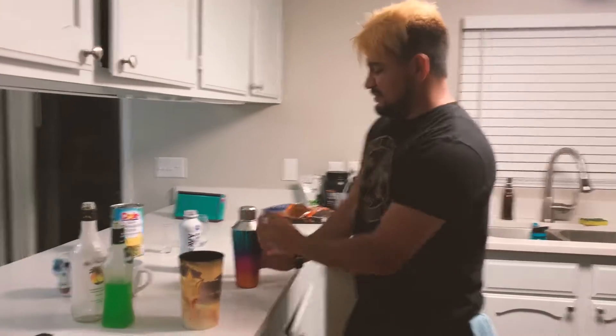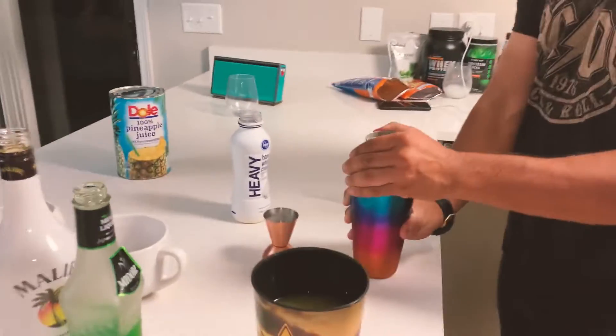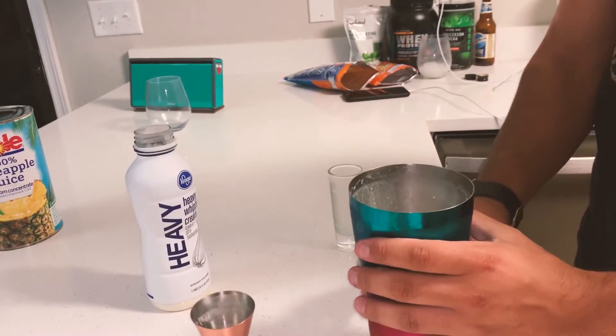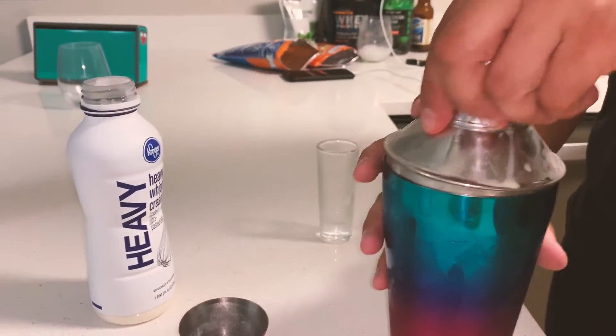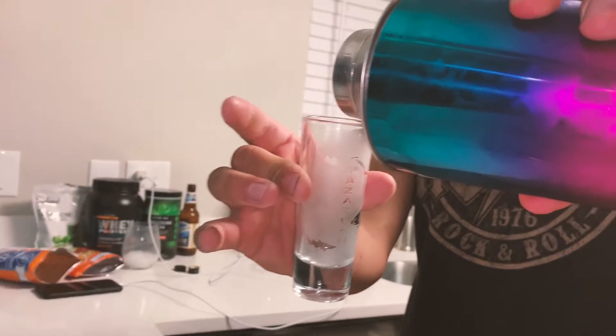After we're done mixing, grab yourself a clean cup. Put that aside for later. Grab yourself a shot glass. Let's put some juice back — pick it up. Okay, I'm going to keep going.